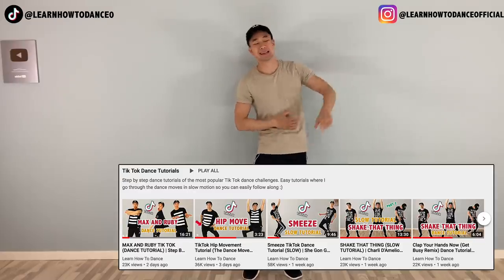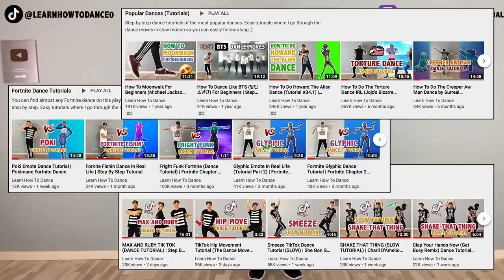Hey guys, welcome back to Learn How to Dance, where you can find step-by-step tutorials of the most popular dances, TikTok dances, Fortnite dances, and other awesome dances. Today we're going to do a dance tutorial of how to do the Super Lonely TikTok dance. It's the song by Benny that goes: 'I know I messed up, I'm just a loser,' and so on.